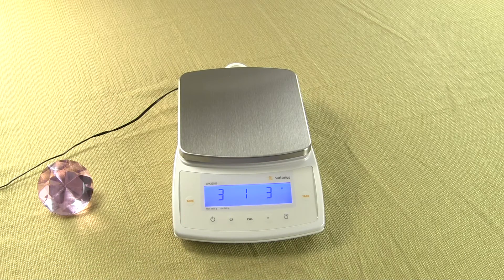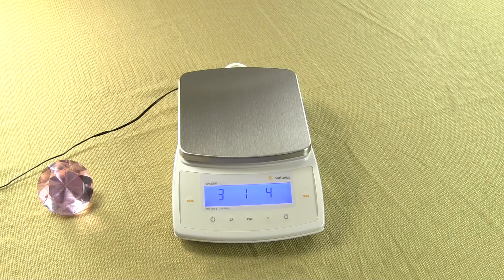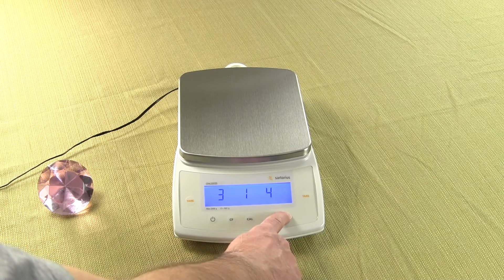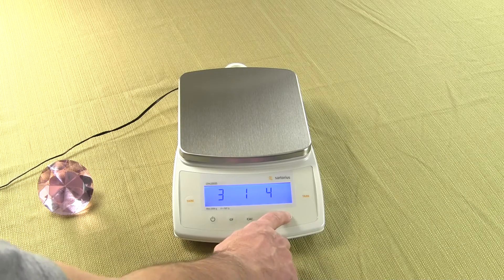We need to increment up to 3, 1, 4. To increment up, press the Cal key. We have 3, 1, 4, which we want. We need to store it. Press and hold the Print key until you see a little circle in the top right-hand corner.